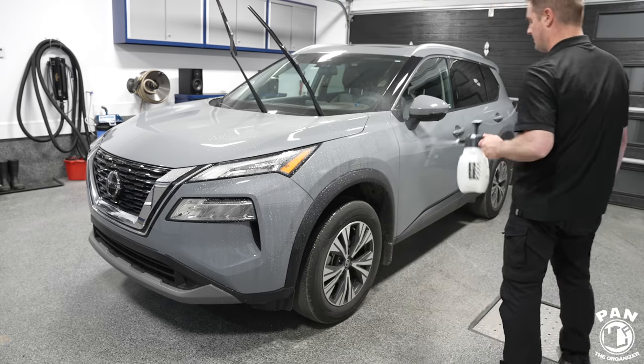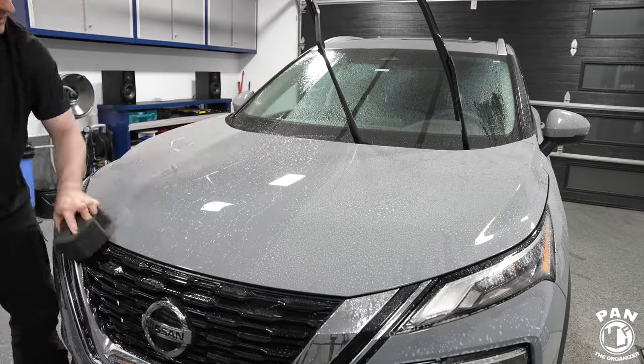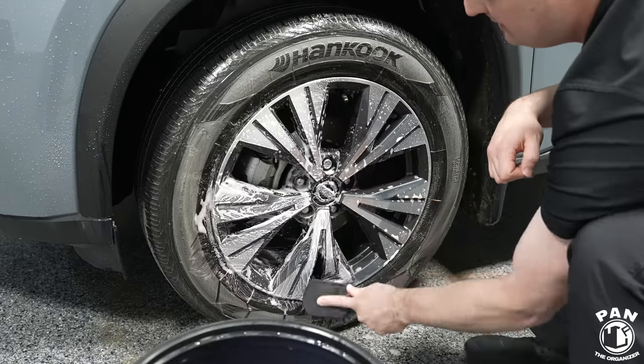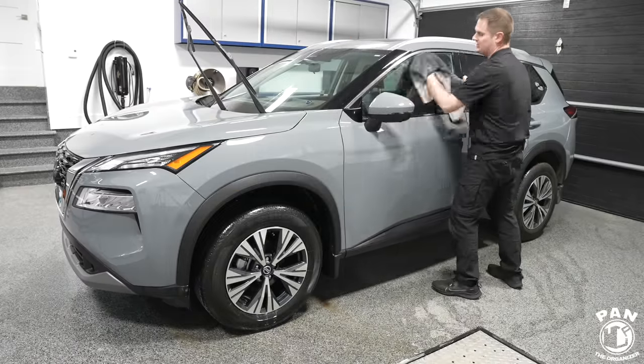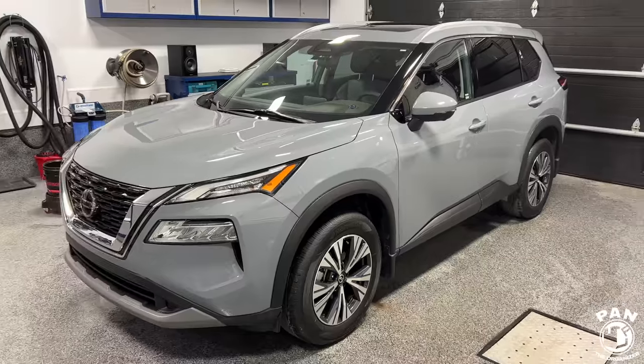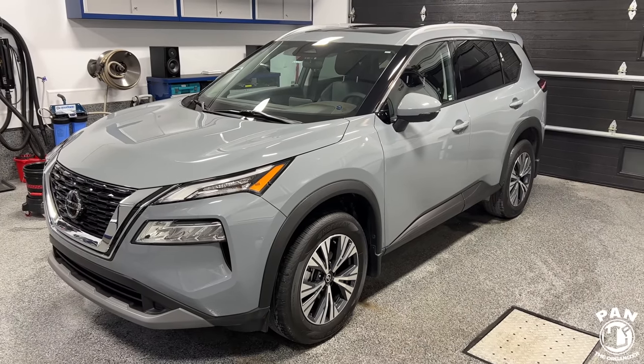I also gave a lot of the formula from the previous bottle to some friends who absolutely love rinseless washes. If you want to see a full tutorial on how a rinseless wash works from beginning to end, I'll leave a link in the description. A rinseless wash is a good alternative for those who don't have access to free-flowing water — apartment or condo dwellers, or people in areas with heavy water restrictions, or those who just want to save water.